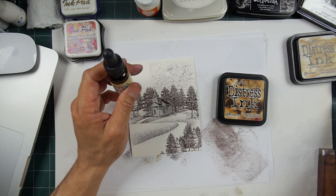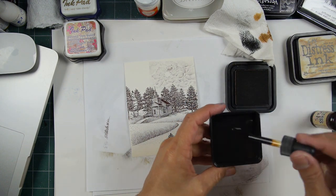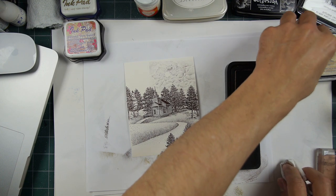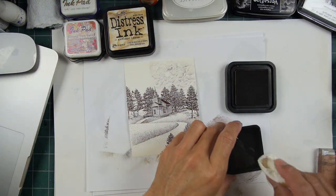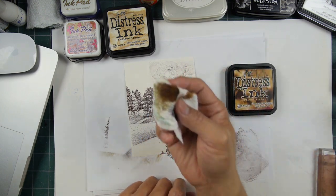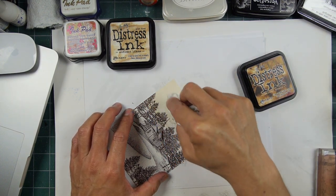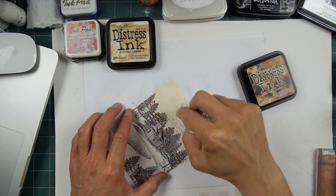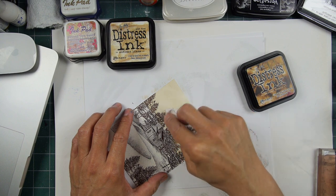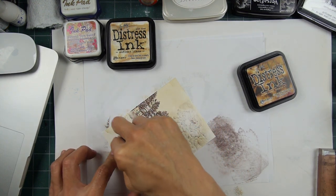Here we go toning. We have a paper towel right here and our distress ink, antique linen. I think it's easier just to use the reinker. Antique linen is being used here. There's the cloud with sun there. If I want that sun to be the illuminating source of light within the scene, what I do is I bring tone around it. You can bring a little bit of light tone into it too, but leave that sun kind of light to represent light.